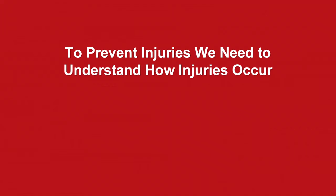If we all want to prevent injuries, you really have to understand how injuries occur, because you have to understand this first before we say this is how we're going to implement our velocity programs.